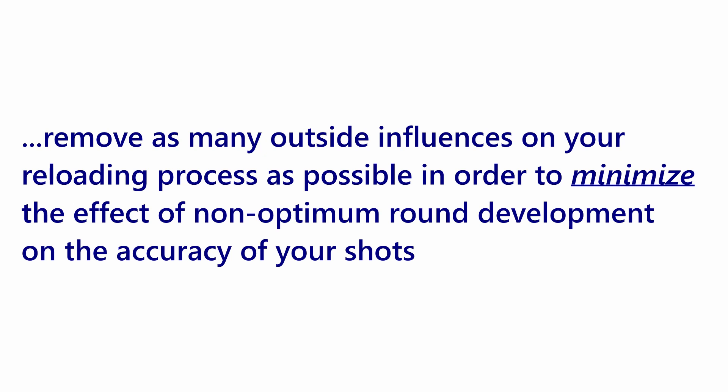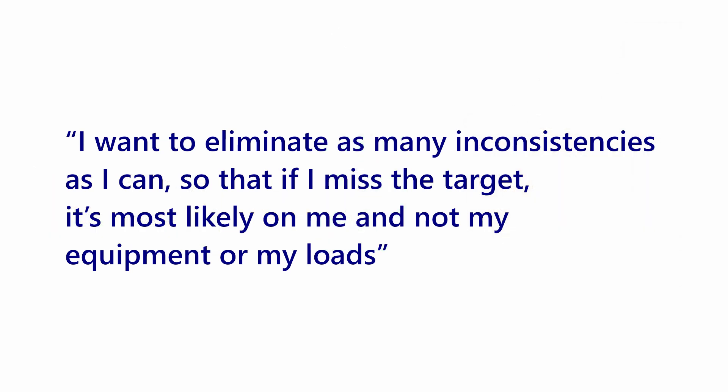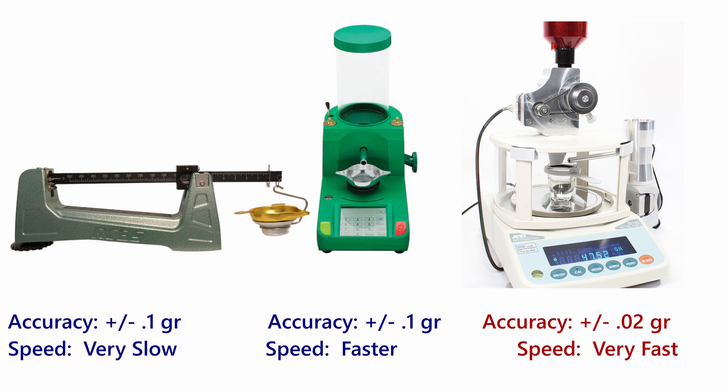I want to pause here — notice I said minimize, not eliminate, the effect of non-optimum round development on accuracy. You will always have some inconsistency in your loads, period. But as my good friend Jeff has said, he wants to eliminate as many inconsistencies as he can so that if he misses the target, it's most likely on him and not on his equipment or loads. I've really adopted that line of thinking. I've been using the Chargemaster Lite for about eight months with good SDs and ESs in most cases, but I wanted to remove that one last piece of possible cartridge inconsistency — the charge weight — which is why I went to the AutoTrickler V3.